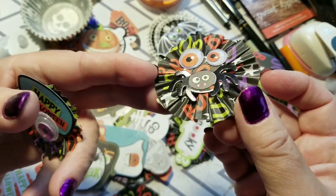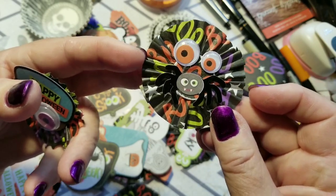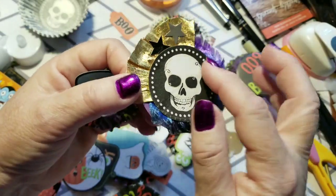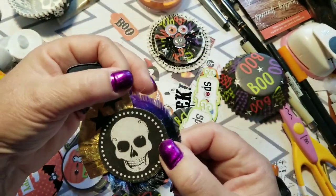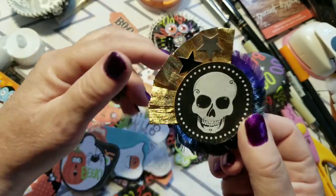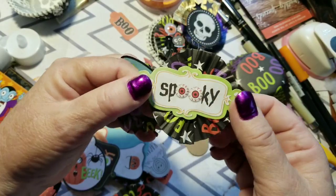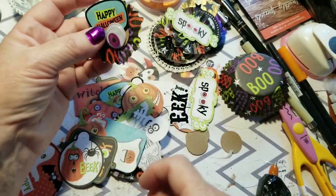This one I added some googly eyes and a spider — it kind of looks like a funky little face. This one I didn't even use a cupcake liner for; I just used a circle and the bottom of the cupcake liner as a center, put a little gold craft paper and some fluffy stuff behind it, stuck on some stars. And here's this one — the spooky sign glued to a little backing piece.